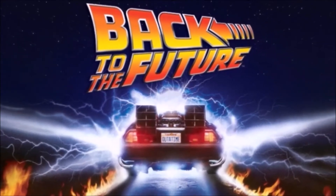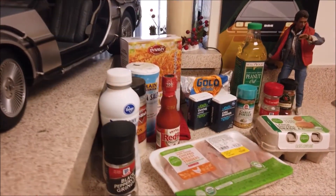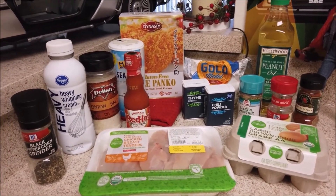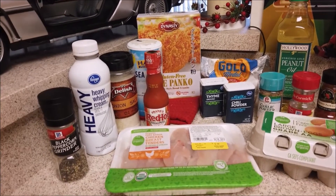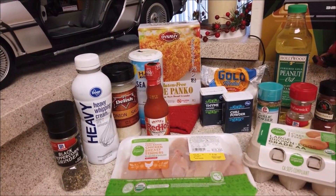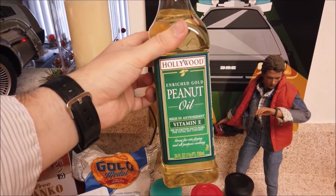I'm very excited to try and make this — it looks relatively simple and you just have to do it in an oven; you don't need a deep fryer. Here's everything we're going to need for cooking — pretty basic stuff. One thing I don't have that I'm supposed to is heavy cream. I'm using milk instead, but I forgot to buy milk, so I'll mix it with water and hopefully that turns out okay. I find it very fitting that the peanut oil I'm using is called Hollywood.